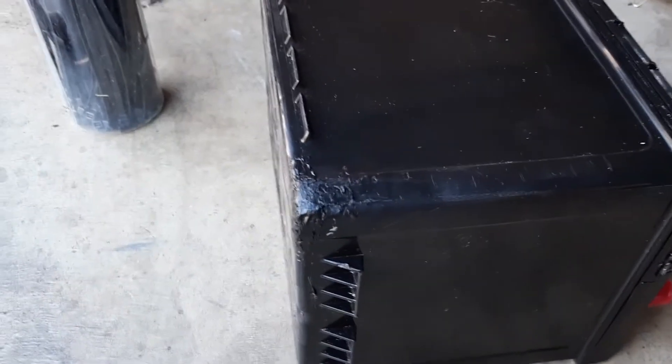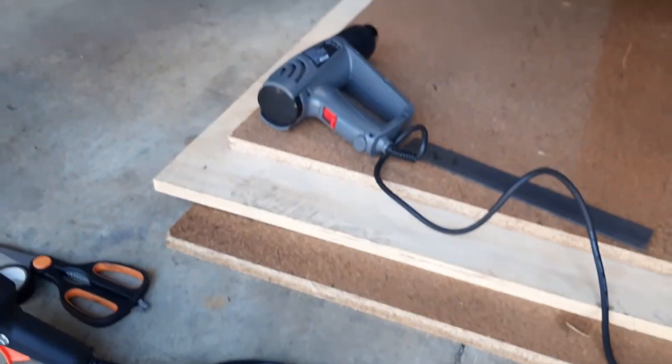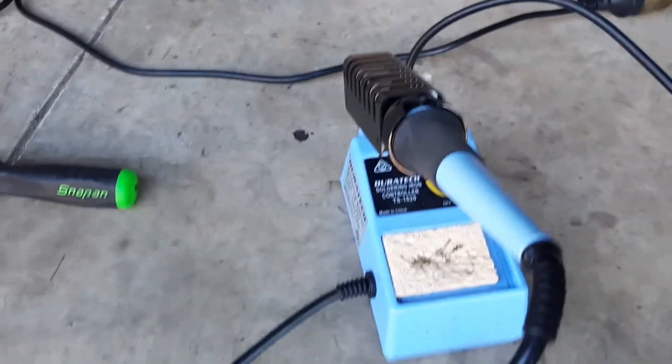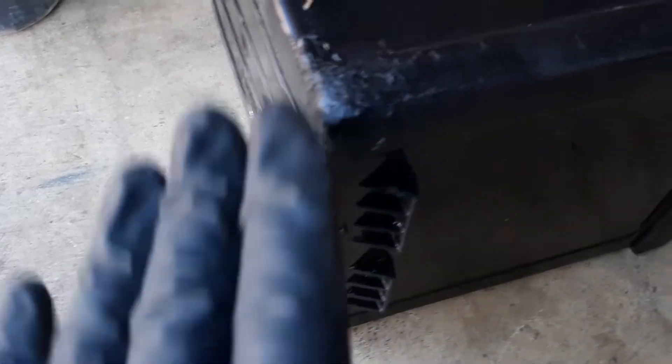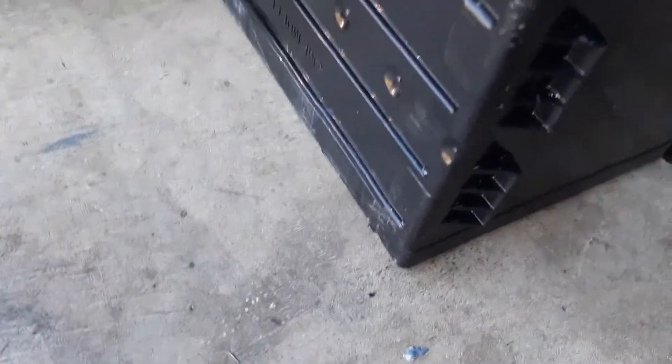A bit of a rethink on the battery repair - this corner here was pushed out a bit too far. I got the heat gun and softened it up and pushed it back into shape, and that closed the gap up. Then I got the soldering iron and a cable tie and just welded it all back up with the cable tie. I've just tested it - it's not leaking. But to give it an extra layer, I'm going to put the hot melt glue gun over that. So the hot melt glue gun is not actually holding anything - the cable tie is holding it - and the hot melt glue is just an extra layer of protection.